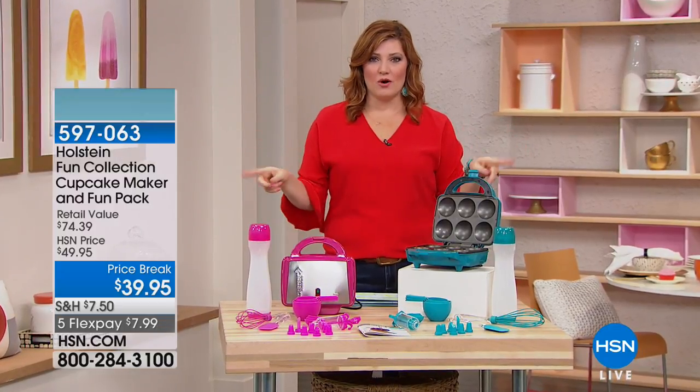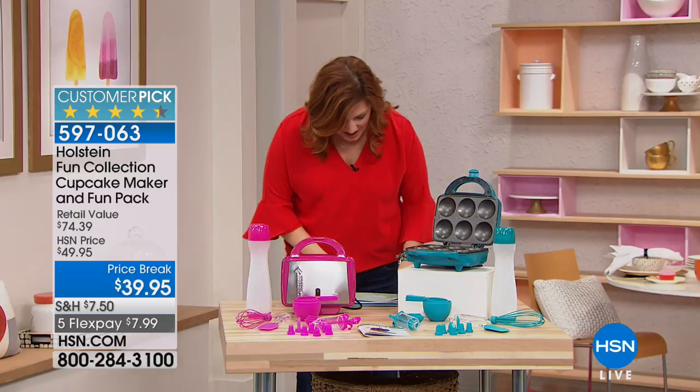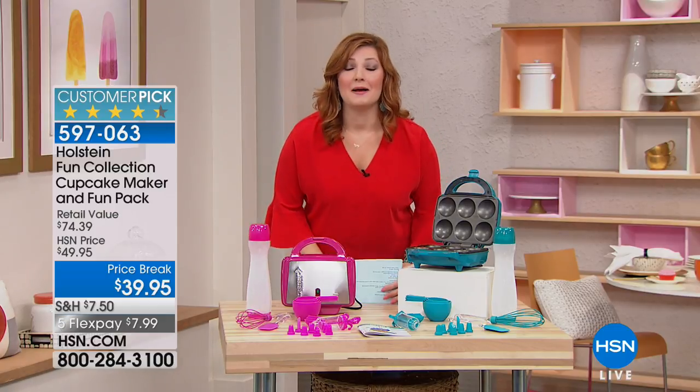So you really can multitask like never before with those wireless earbuds — those are today's special, be sure to check them out. Now I want to make sure we have sufficient time for our Holstein Cupcake Maker.